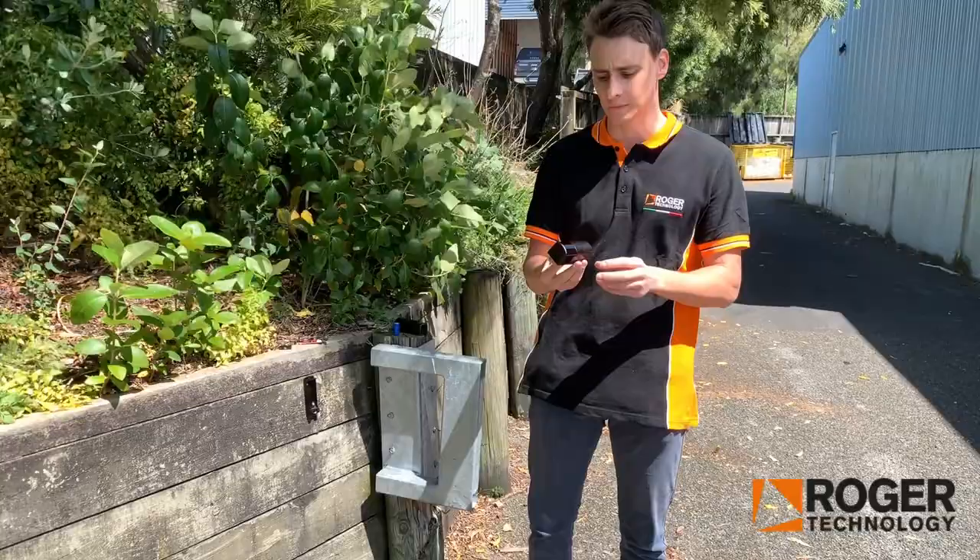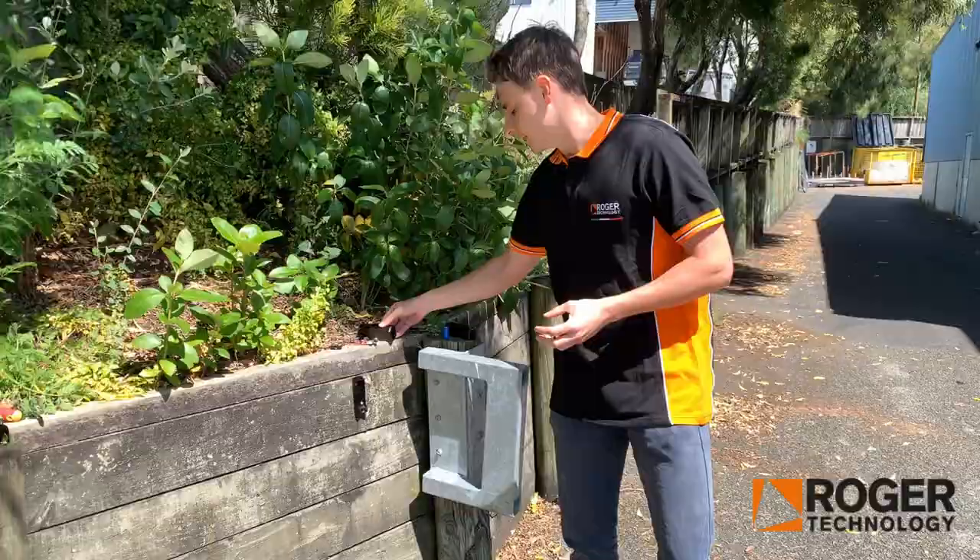Hi there. Here we have the wireless Photocell, PhotoDV Plus. Today I'll be showing you how to set one up and how to wire one in.